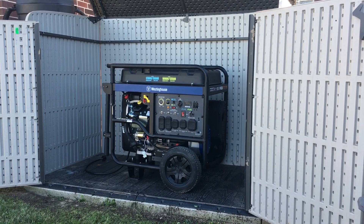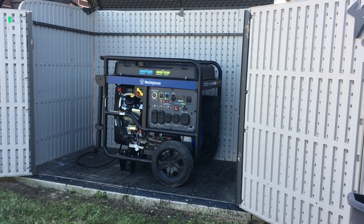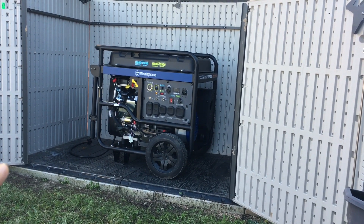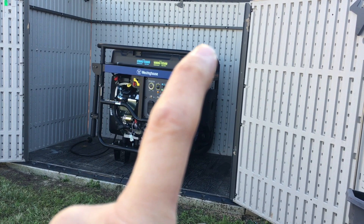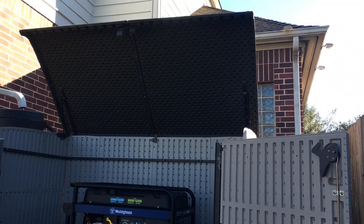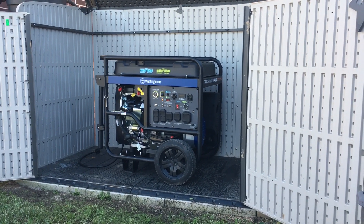This shed gives you roughly about 75 cubic feet of storage — more than enough space for this generator. There is roughly 19 inches on either side still available for exhaust, fumes, and so on. From the back wall to the generator is about eight inches, and then there's another eight inches from the front panel to the two doors. This is your typical two-door with a lift lid with struts on it.